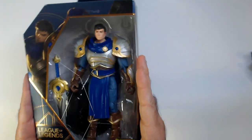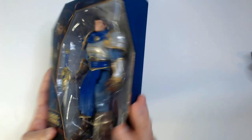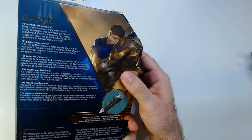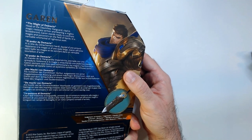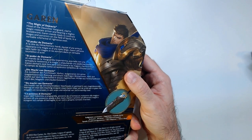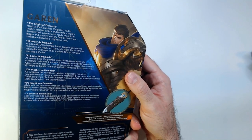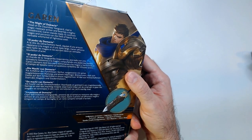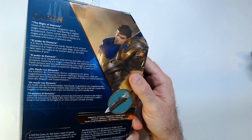I don't know what the quality is on any of these because I left them all in box — I think they look pretty good in box. And you get a little bit of his lore: 'The Might of Demacia. The Might of Dauntless Vanguard. The Might of Magic Resistant Armor. And bearing a mighty broadsword, Garen stands ready to confront mages and sorcerers on the field of battle. In an unstoppable whirlwind of righteous steel.'